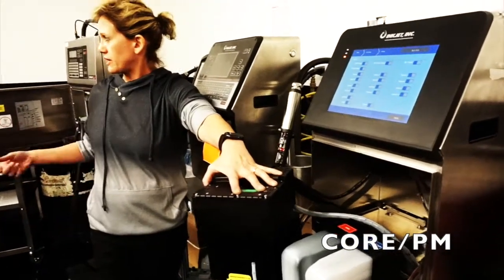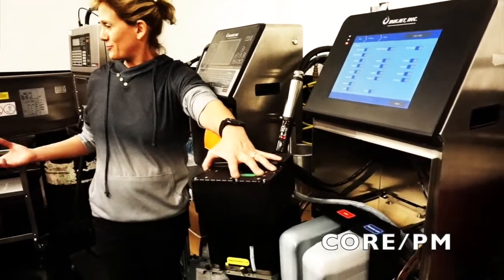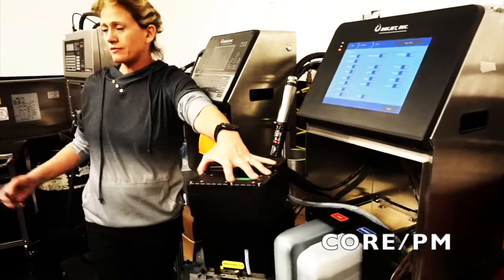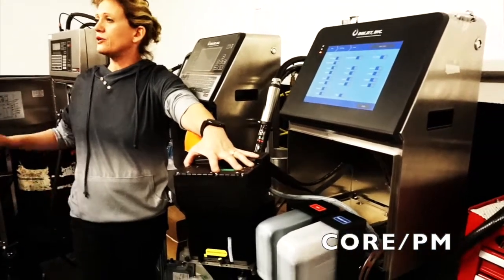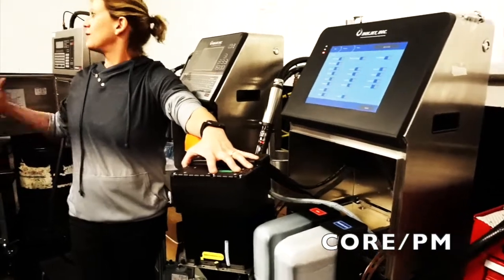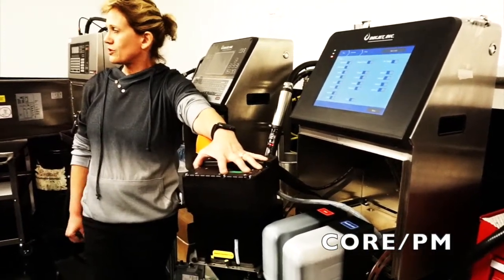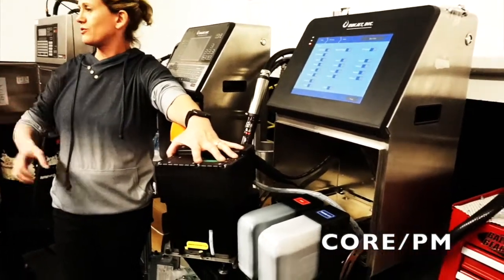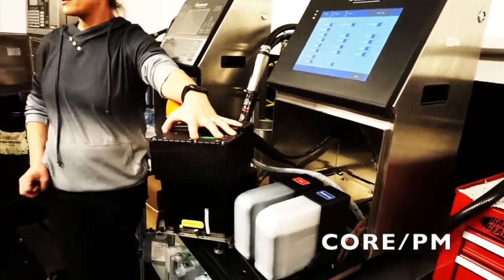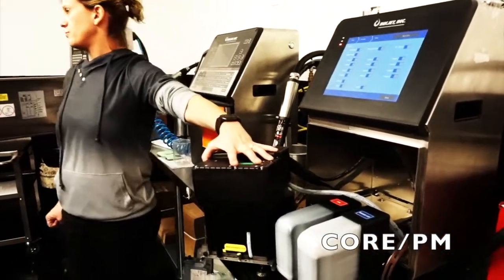The Linx printer, for example, is known for losing vacuum — usually the first fix is to pull the venturi, clean it, and put it back. When you get around the time you're due for a PM, you'll start getting more sediment collected in the main filter, and customers will complain that it's been running perfect for a year and now it's clogging a little more. It's simply because they're due for their maintenance.